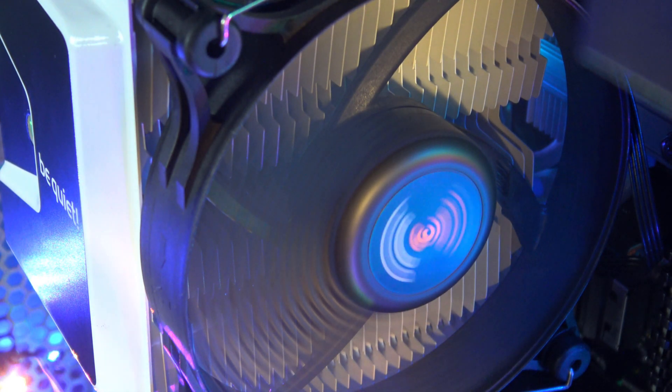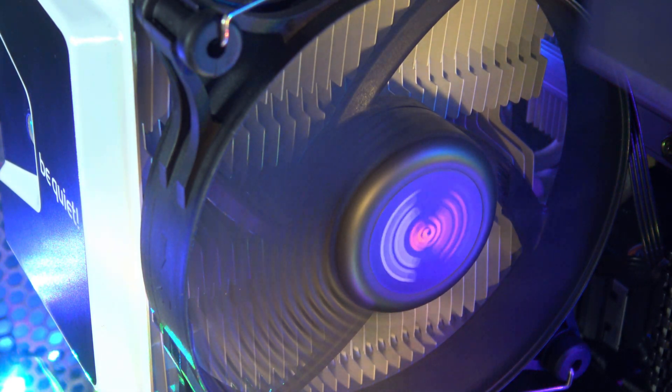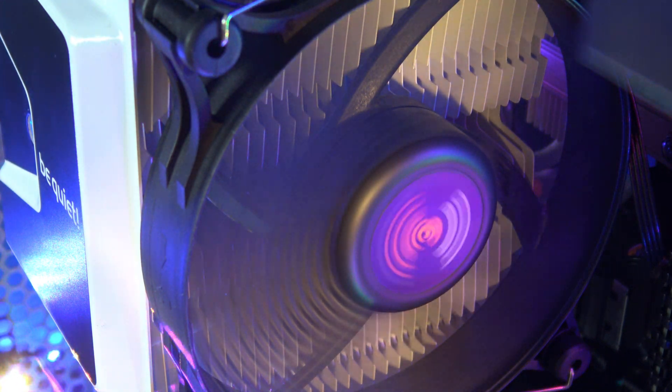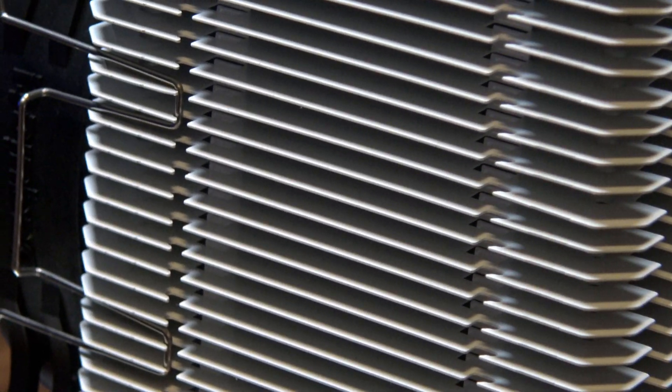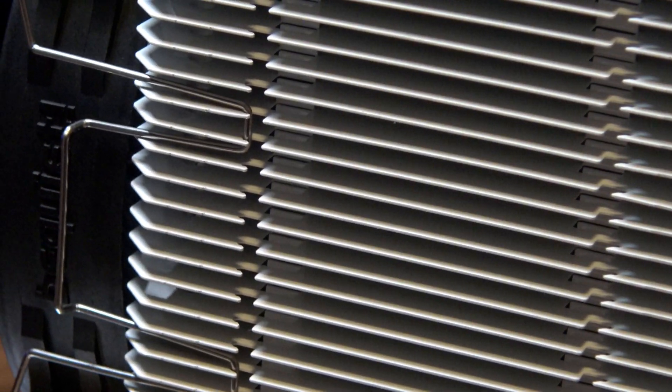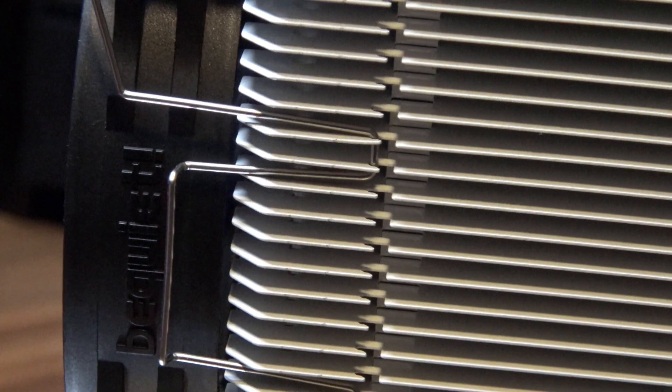The Shadow Rock 3 consists of a massive heatsink, five 6mm heat pipes, and also a super quiet and super fast Shadow Wings 2 120mm fan, which can go all the way up to 1600rpm. With that combination, it's no wonder they're rating it for a whopping 190W TDP. What makes it stand out from its non-white counterpart is, of course, the fact that it is white — or at least white-ish — because the Shadow Wings fan included is still fully black, apart from the tiny bit of orange in the center for the Be Quiet logo.